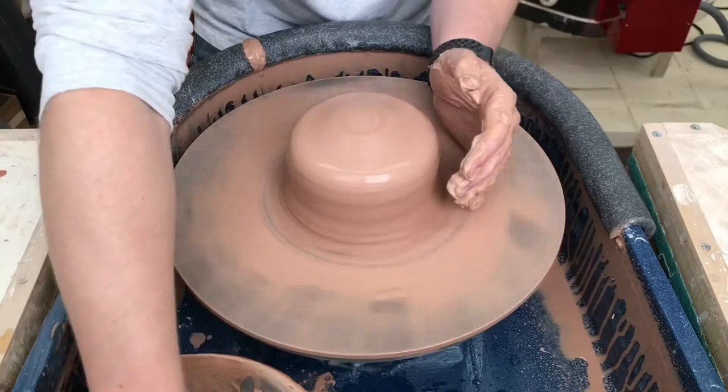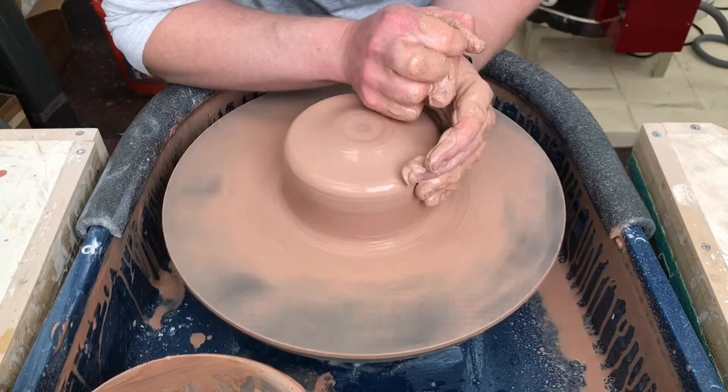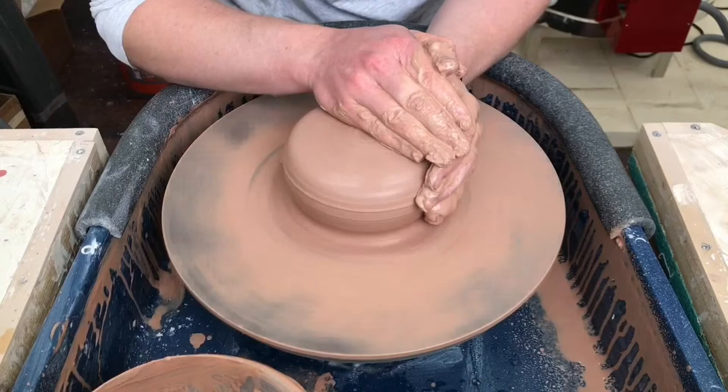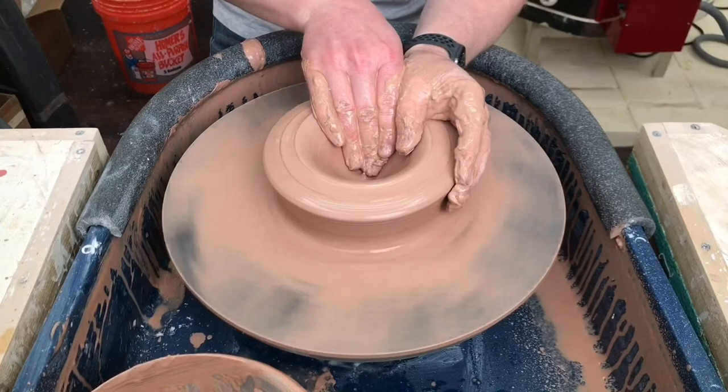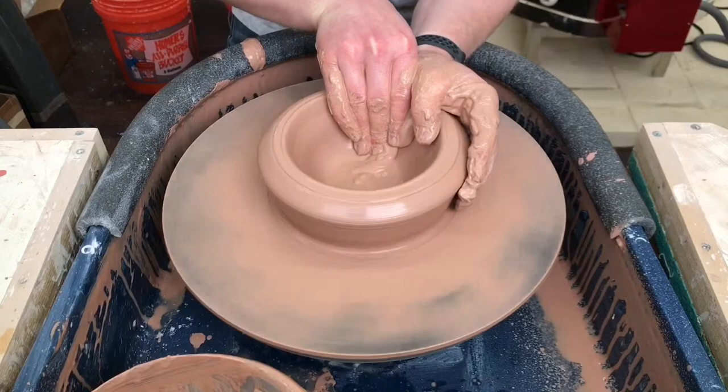Super responsive. So far, I'm a fan. I'm going to make a big bowl.